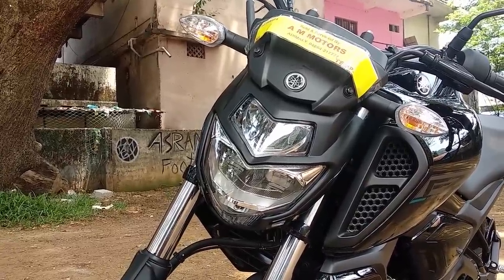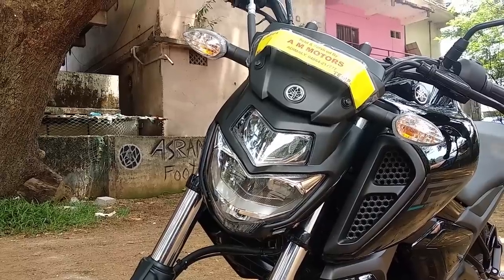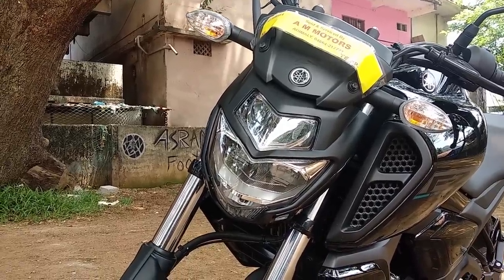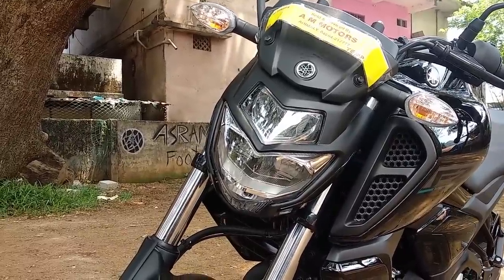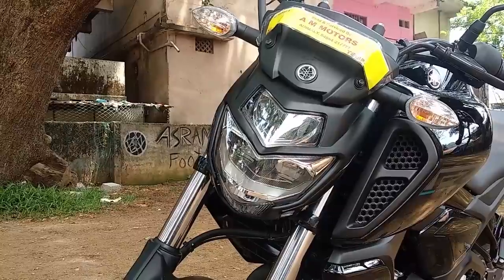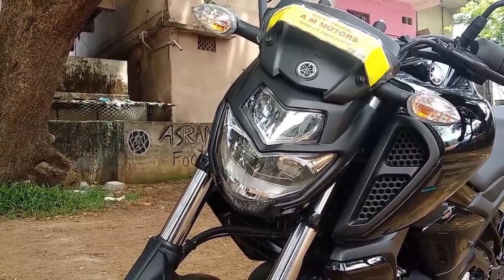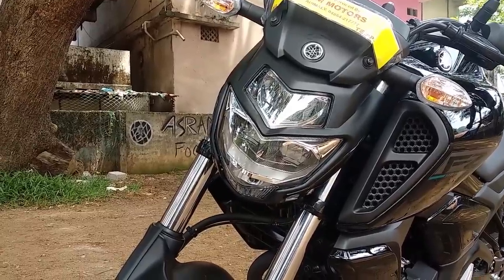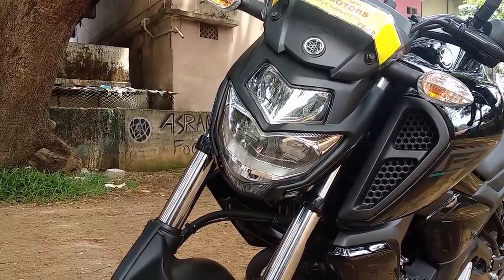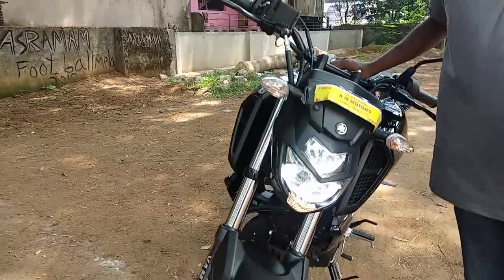The headlamp is a unique feature. This headlamp offers a unique feature and a distinct design. This headlamp is a long item.